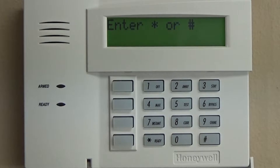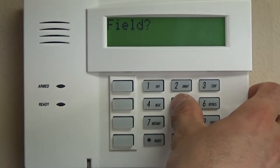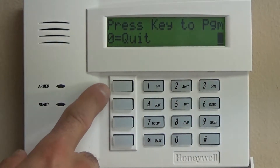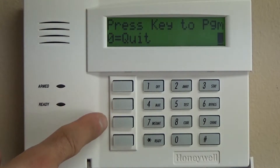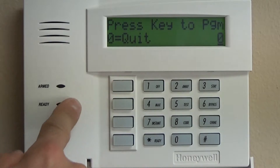After that, we're actually going to go right to programming the speed keys, which is star 57. These are identified as A through D — so this is A, this is B, this is C, this is D. We're going to start with A.